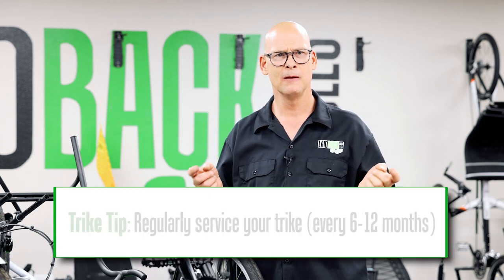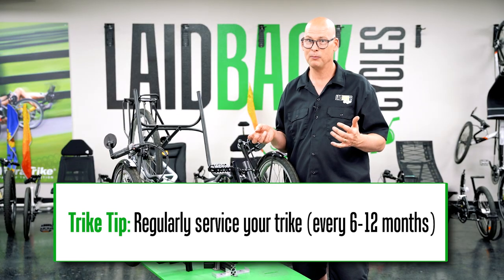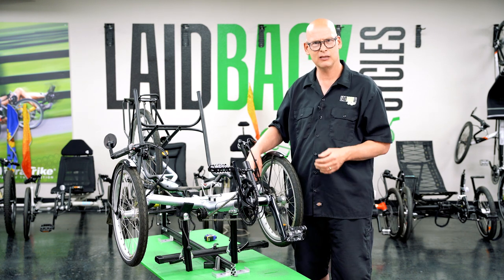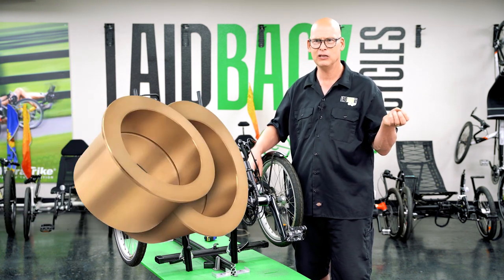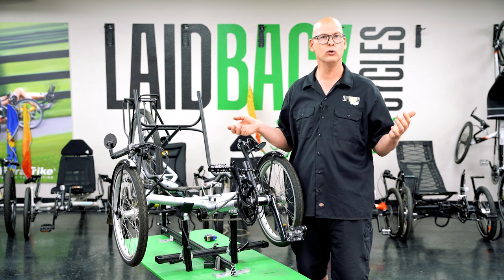If a trike hasn't been regularly serviced, you're going to have a lot of other problems. For example, the Terratrike Tour Two — if you don't replace the brass bushings, they wear the frame out. That's not the manufacturer's fault; that's the fault of not servicing your trike. You want to consider age: a one or two year old trike is less likely to have problems than something that's five or ten years old.